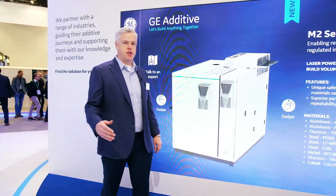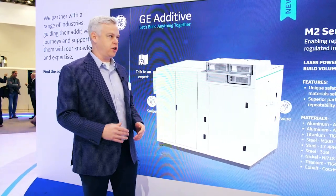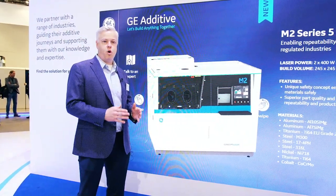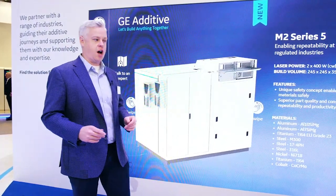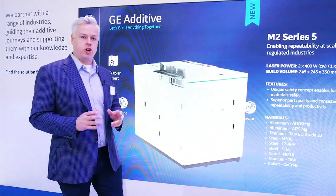It's a dual-laser 400-watt system, but we've really taken the approach at ensuring that we're enabling scale production with this machine, ensuring that machine one equals machine 10, machine 50 through the calibration and setup process of this machine.